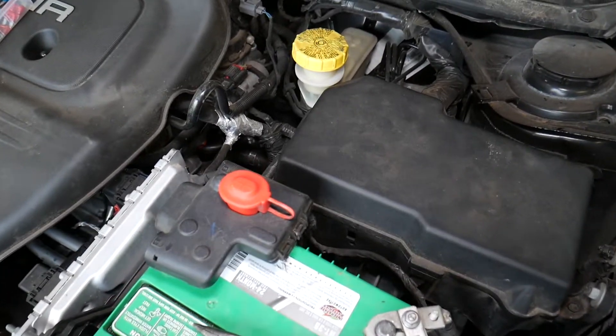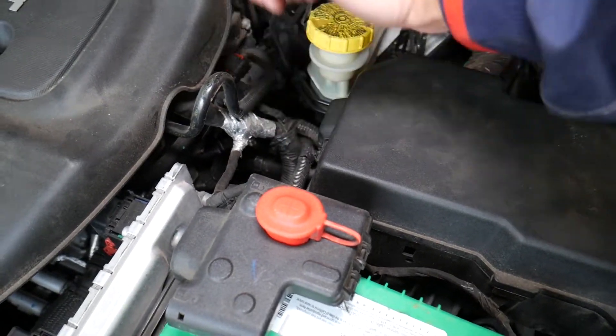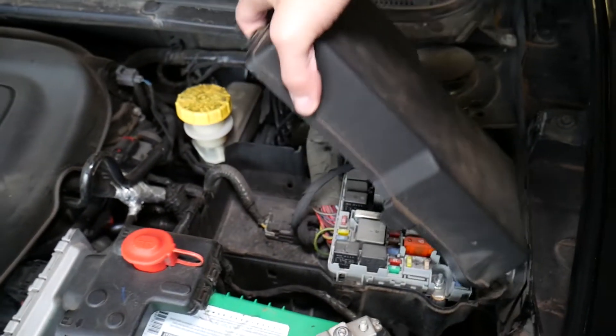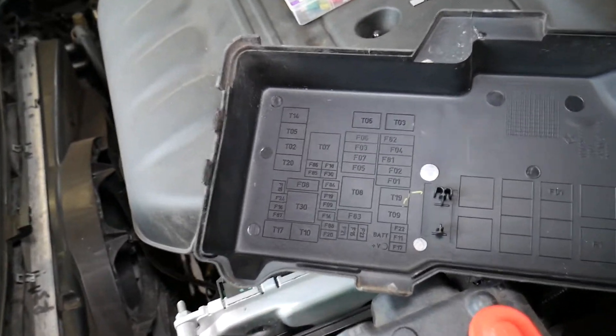Now we need to go ahead and open the fuse box right here. Press in here and pull up — check it out, like that. This is the fuse box.